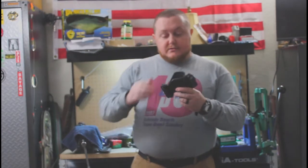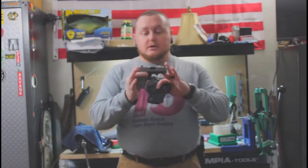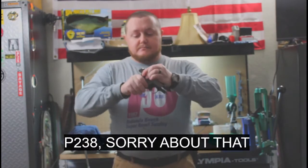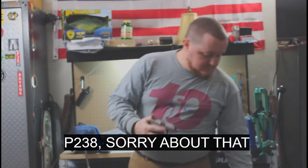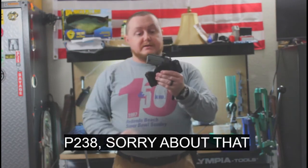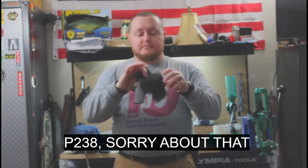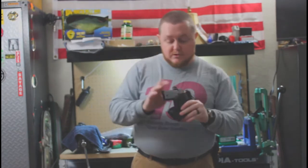This is an open-top inside-the-waistband holster designed for the SIG P365. It is clear — no magazine, nothing in the chamber. Being an open top, it does not have a retention strap, but it does squeeze the gun a little bit so it does retain. The gun doesn't fall out, which is really, really nice.